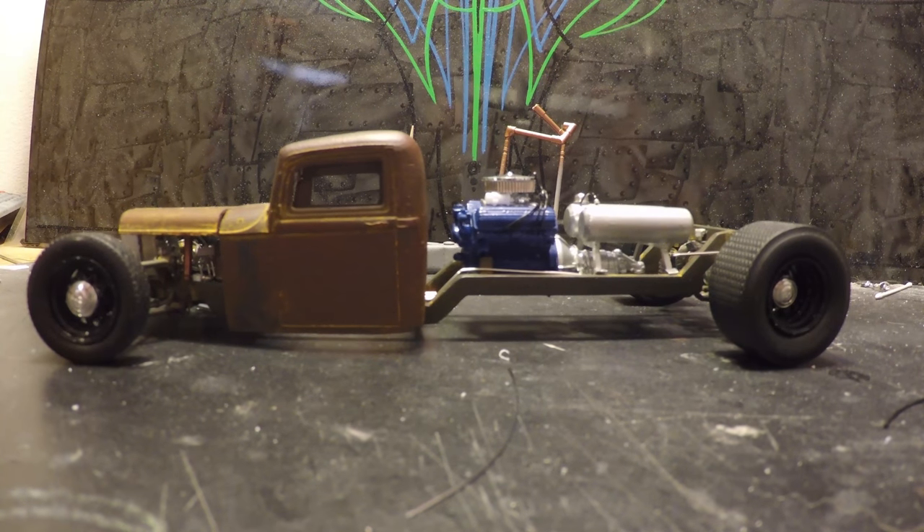Welcome back to another episode of Dragon Speed Shop. I know it's been a couple of weeks since I gave you an update on this truck. I apologize — I've been extremely busy with out-of-town work, not very good internet service, and not really having videos ready without a laptop to upload while I'm away.